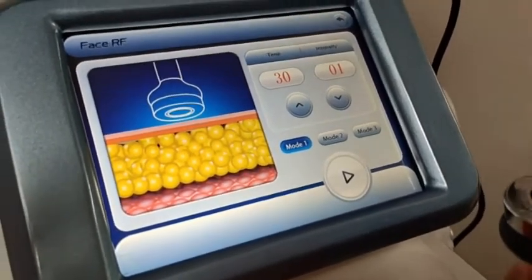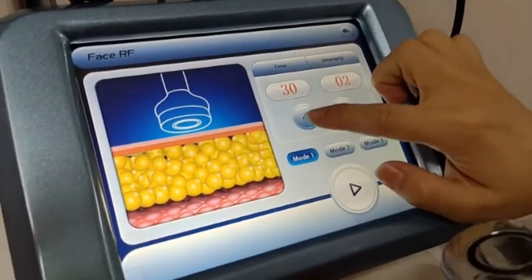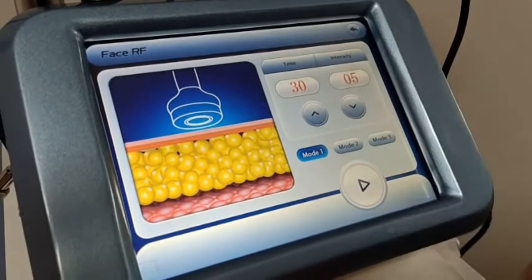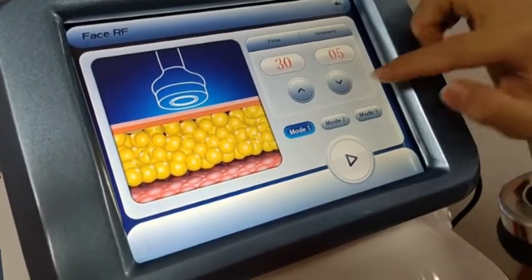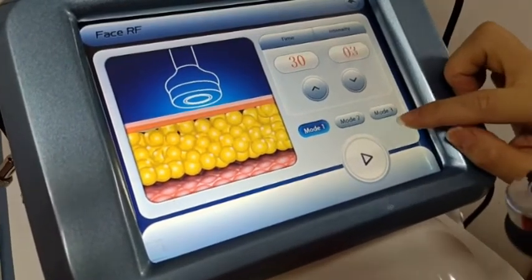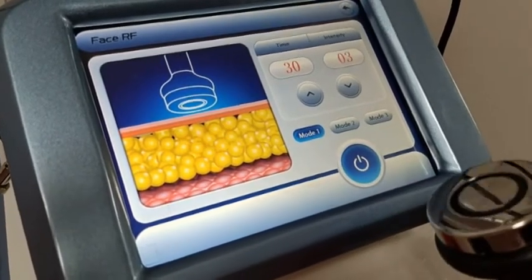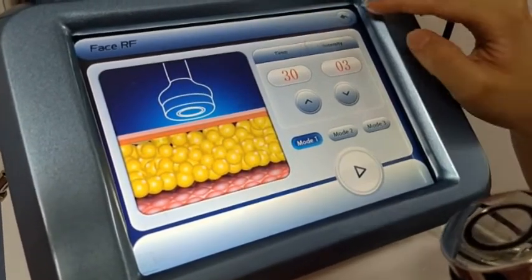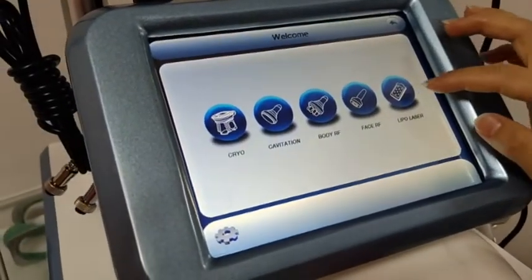The face RF is used for skin lifting or wrinkle removal. The face RF intensity is better started lower — from 3 or 5. It also has three modes, the same as cavitation.